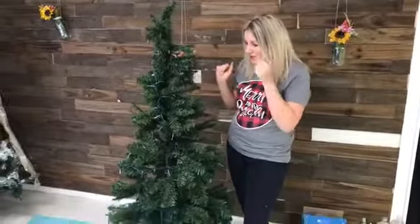Hi everyone! It's Amber Foster from Durant, Oklahoma, and today I'm going to be showing you how to turn this inexpensive Dollar Tree into a high dollar and flocked looking Christmas tree.